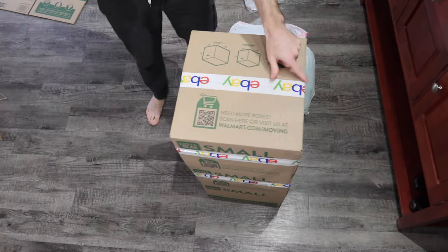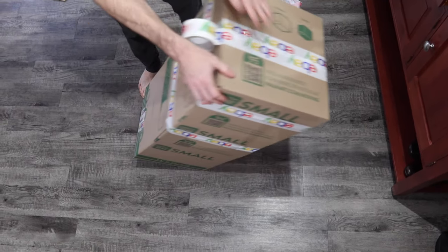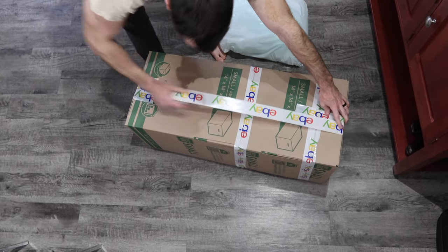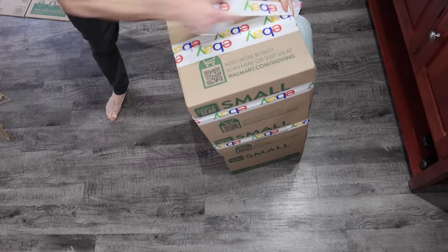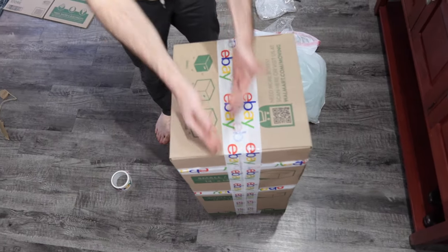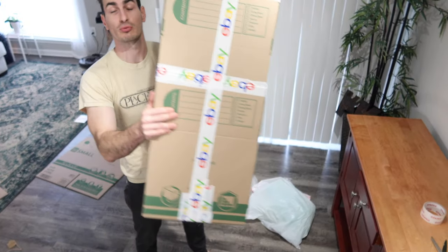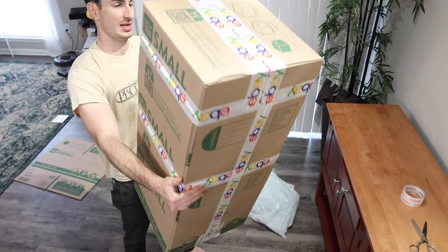We're going to tape the top — rather than just one piece, I like to put at least three. I went all the way around the box twice, creating three pieces of tape on top. The integrity of this package is actually really good for being technically a frankenbox — it looks pretty presentable.